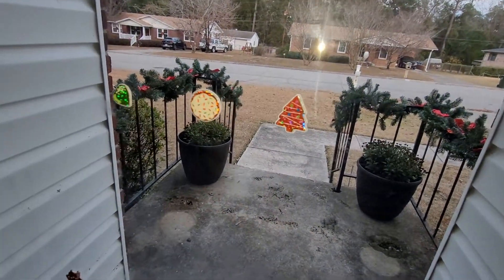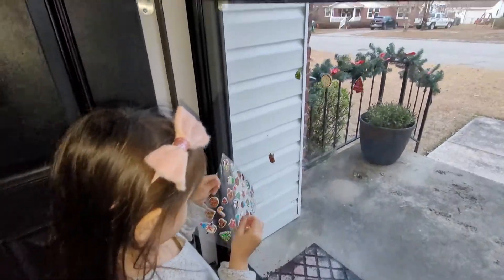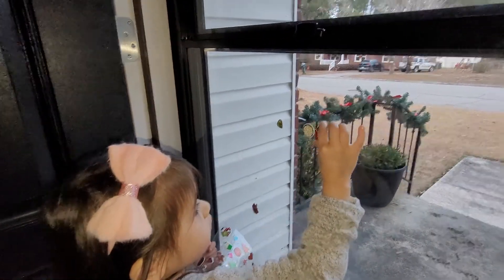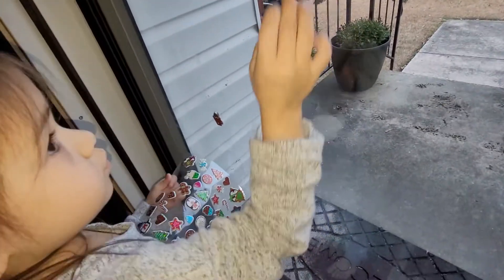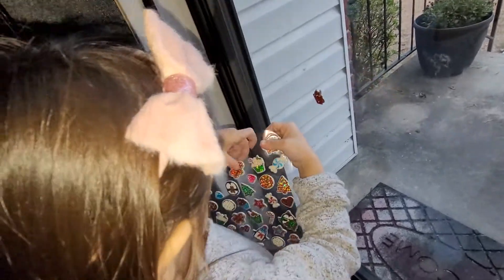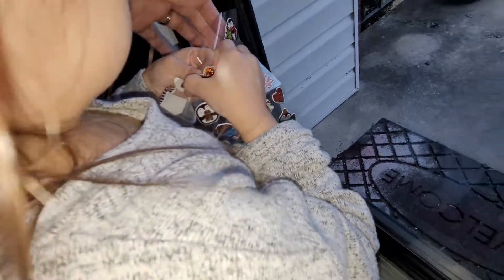Gingerbread man! You want gingerbread man? Try gingerbread man. What about the gingerbread man, baby? You want gingerbread man? Okay, wow, you got it. Here, let me help you.